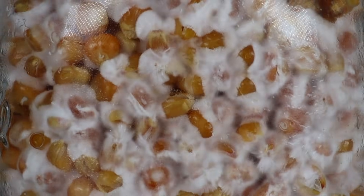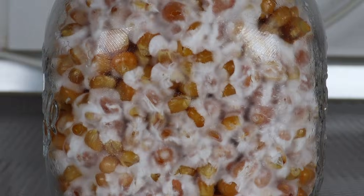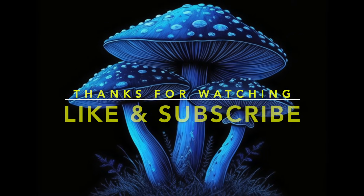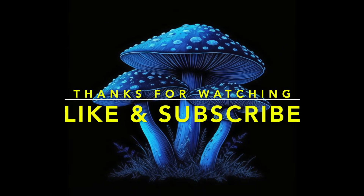Nice, clean, healthy mycelium — this will fruit some great mushrooms. Fantastic. If you've made it this far, thanks so much for watching. Give a like and subscribe if you're new. Thanks so much and I'll see you on the next one. Cheers.